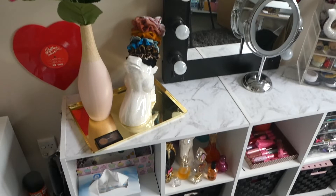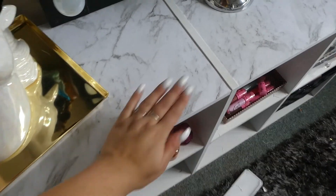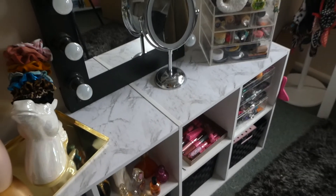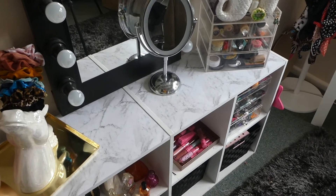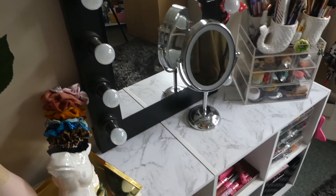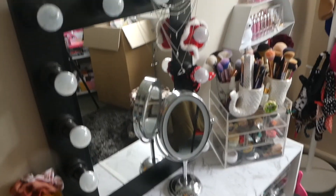So hopefully you guys enjoyed this video where I made a DIY marble top desk. So yeah, hopefully you guys enjoyed this video. If you did, please give me a thumbs up, don't forget to subscribe. And until next time, I love you guys so much and I'll see you on the next one. Bye!